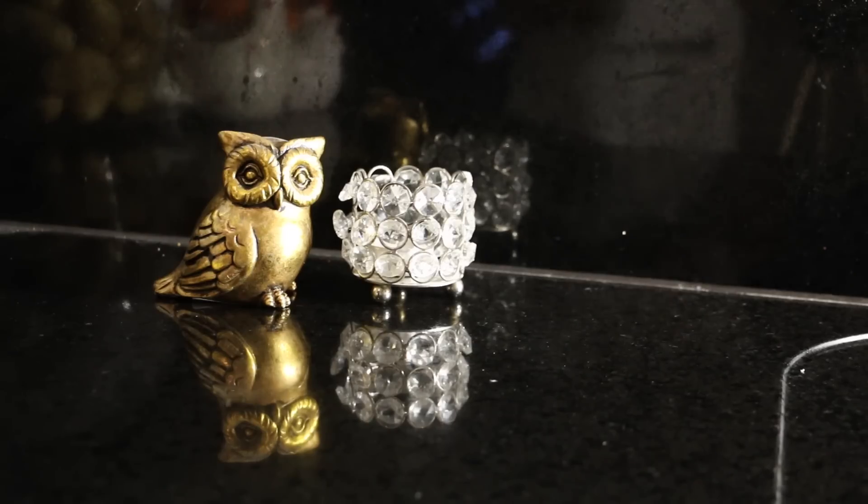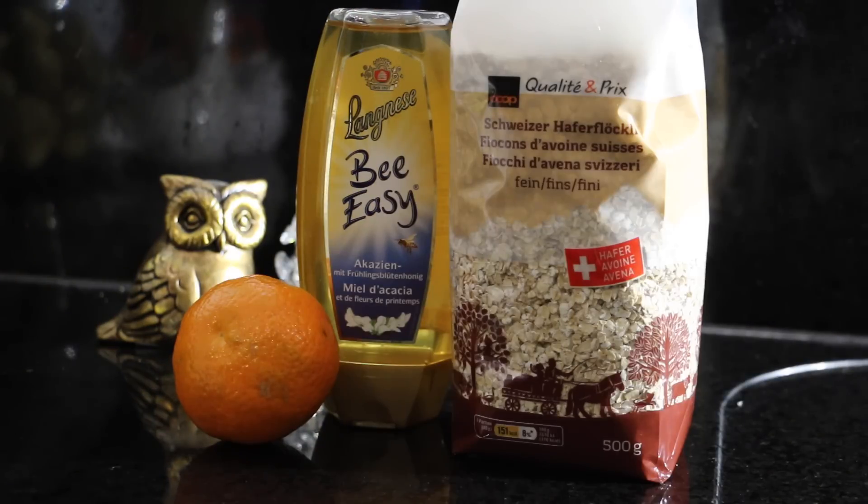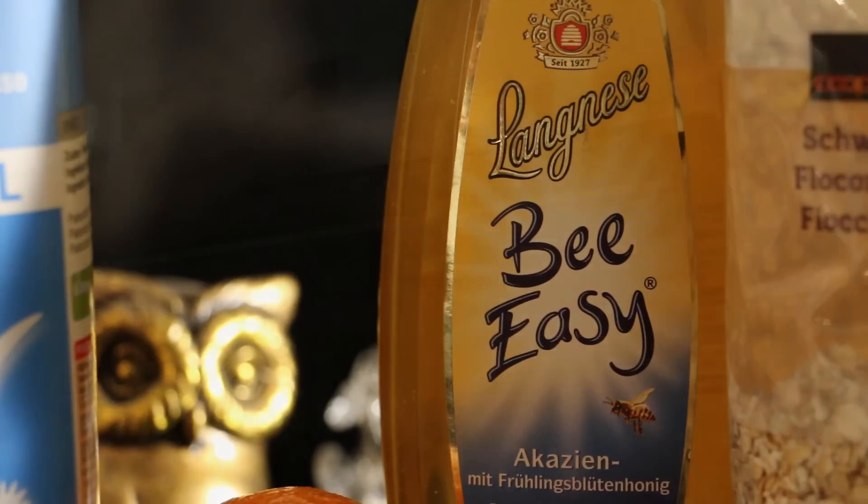All that you will need for this first snack is honey, a tangerine, oatmeal, and milk. And it actually takes you less than 10 minutes to prepare it.